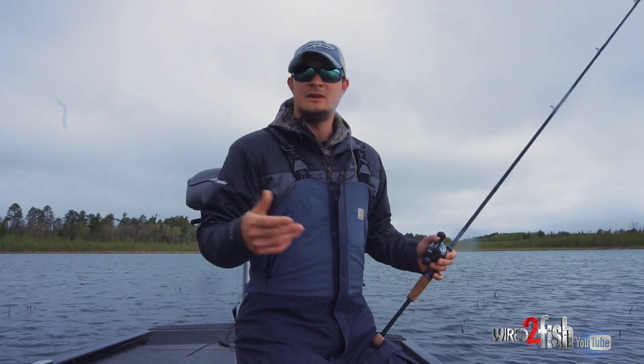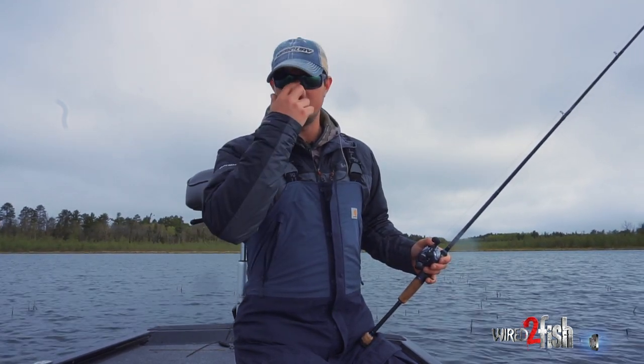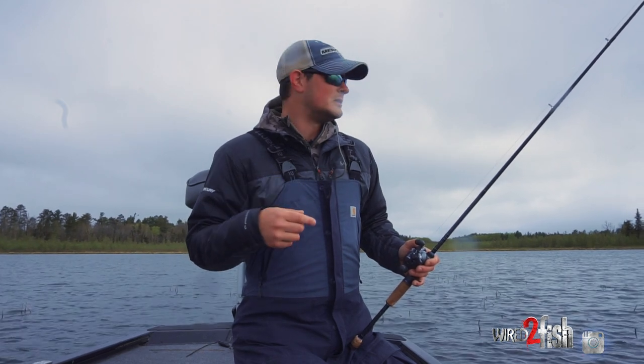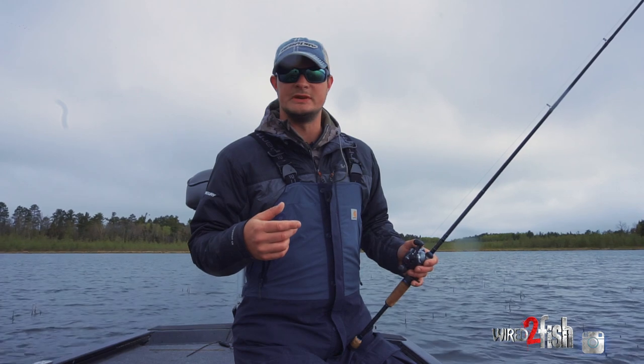I just got a pretty decent bite going here. I want to see if I can get some of these fish on camera. I got three of them in the live well right now that I'm pretty impressed with, so we'll get a look at those real quick and I'll see if I can get a couple nicer ones on camera.